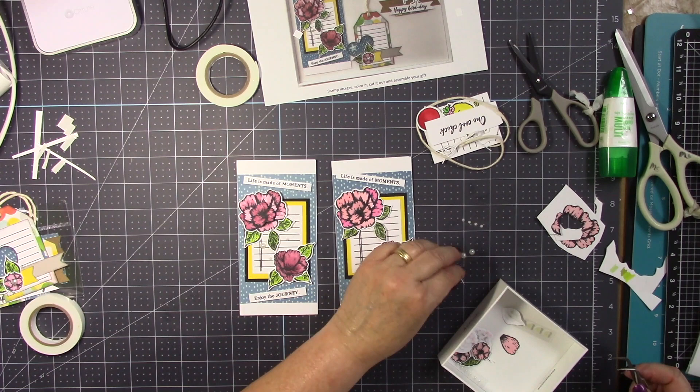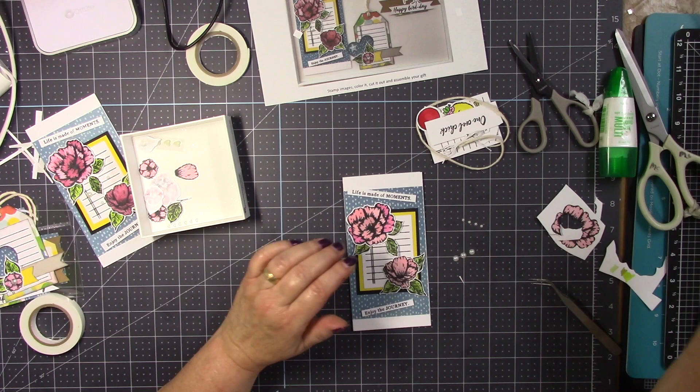By the way, those white pearls — you can also find those at the stamping station.